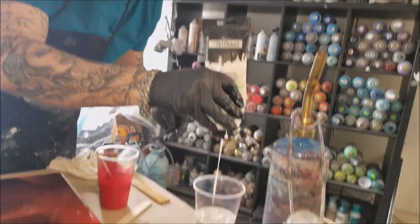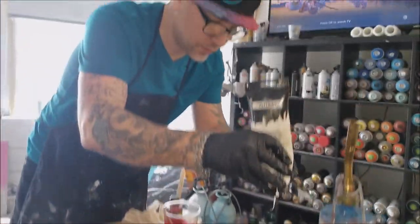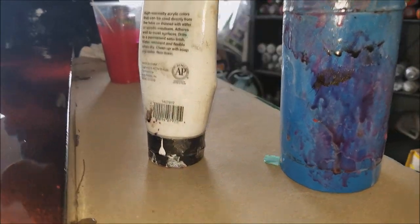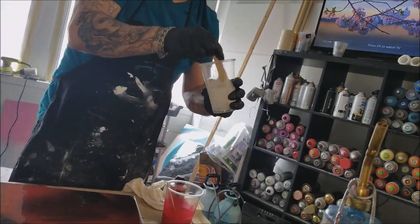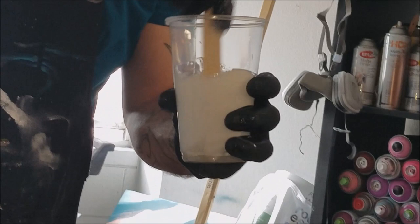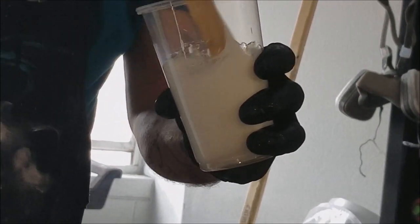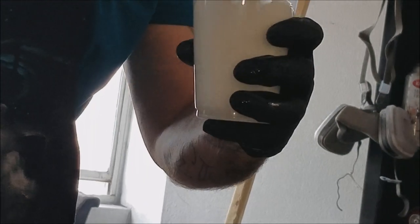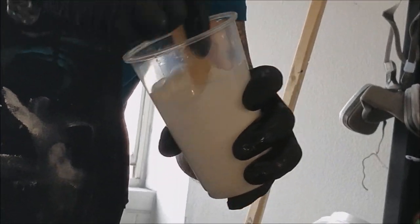If you put paint in and let it settle to the bottom, it does not mix very well. So mix the paint as soon as you put it in there, because it will settle at the bottom, stick to the cup, and will not want to mix well.